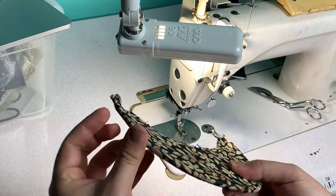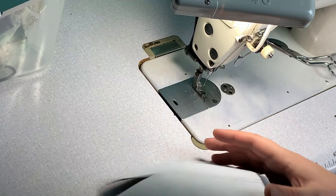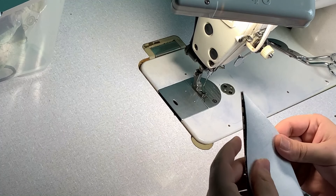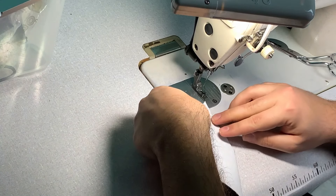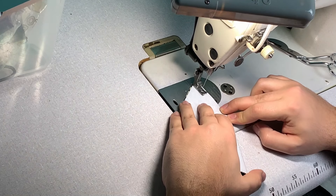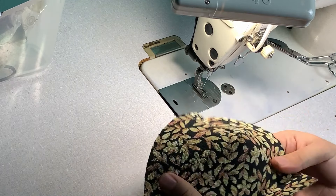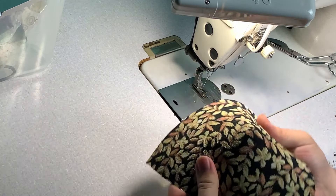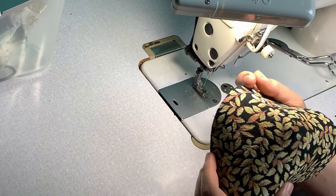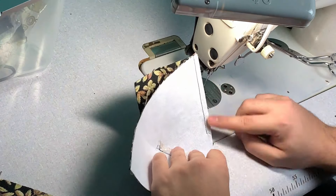Then we're going to move on to making the body of the hat. The front has a very strong adhesive interfacing on it. I sort of made the pattern myself, but you can basically get one from a hat that you own — just trace it.